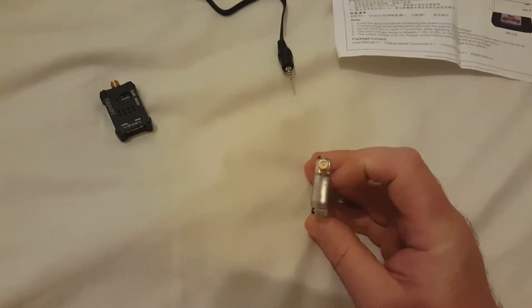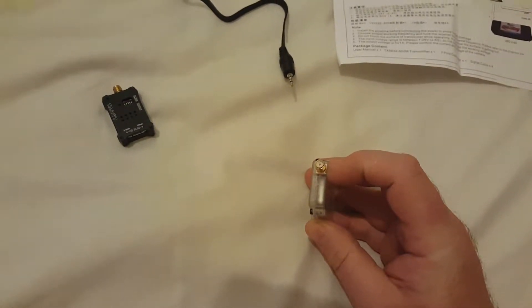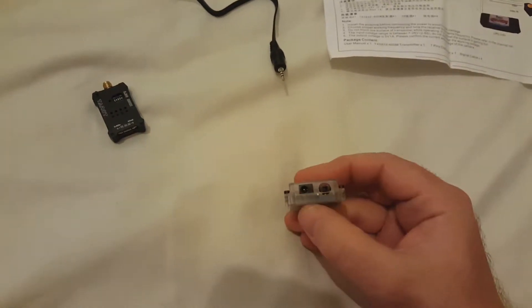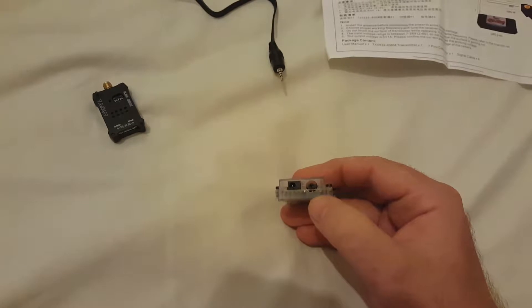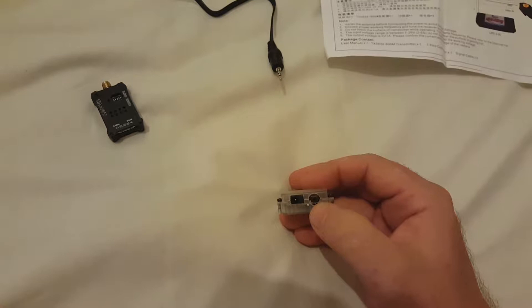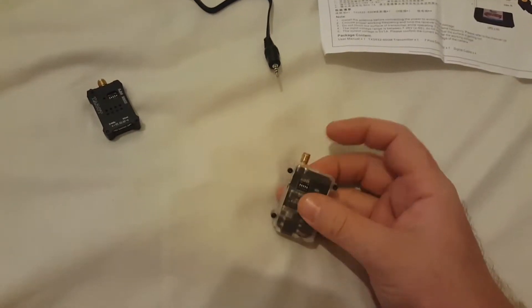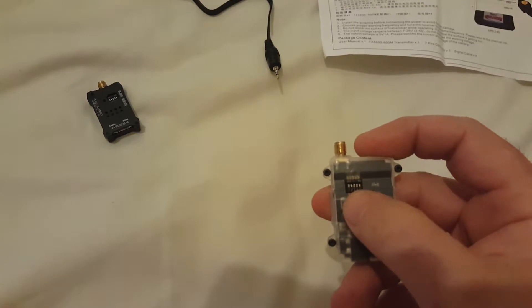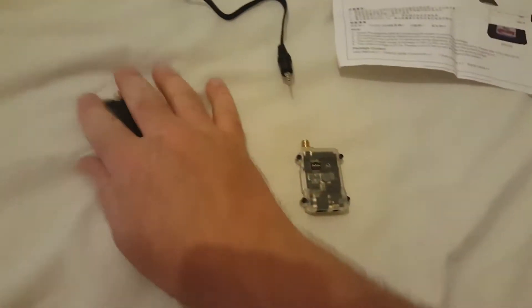Here we have the receiver. Again it's got a male SMA connector on one side, volts DC input, and a 2.5mm jack for video and audio out. It's controlled by dip switches as well.